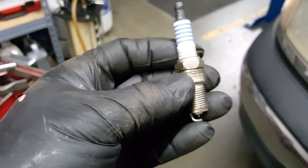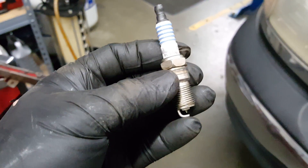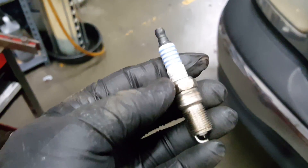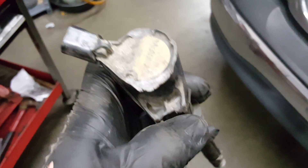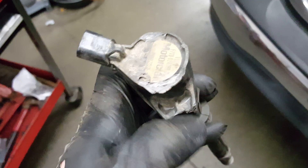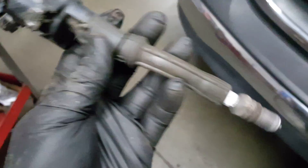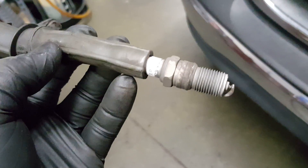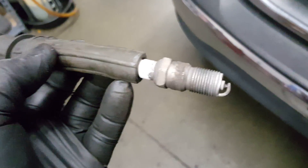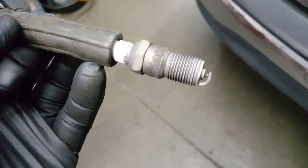So if this spark plug starts to come loose — which is what Ford's saying happens — if it backs out one or two threads, you only have two threads left holding it in. So boom, it pops out of the engine and you end up with a broken coil pack. Most of the time there's supposed to be a bolt hole right here that holds this down to the intake manifold. This is the spark plug itself, which is actually still in this coil. 99% of the time you never find the spark plug again, and when you do, it's usually laying on top of the intake manifold — you can see it bounced with the compression and smashed the electrode flat.